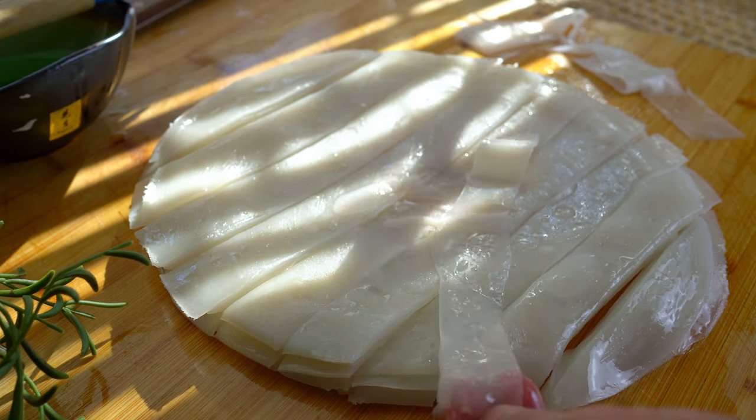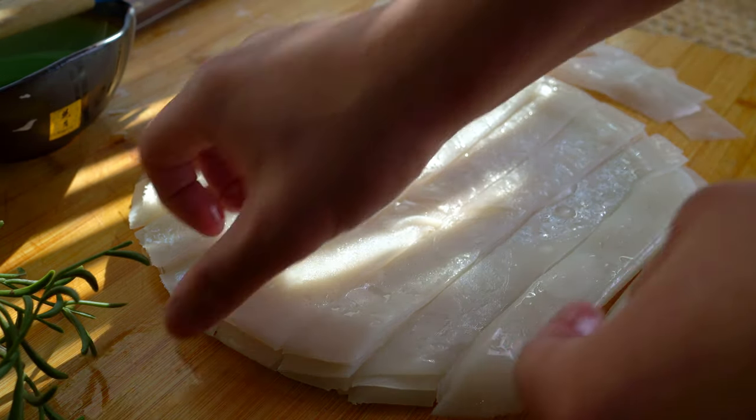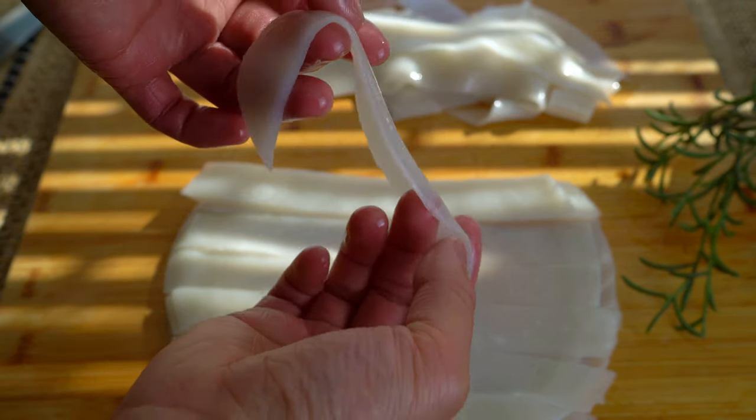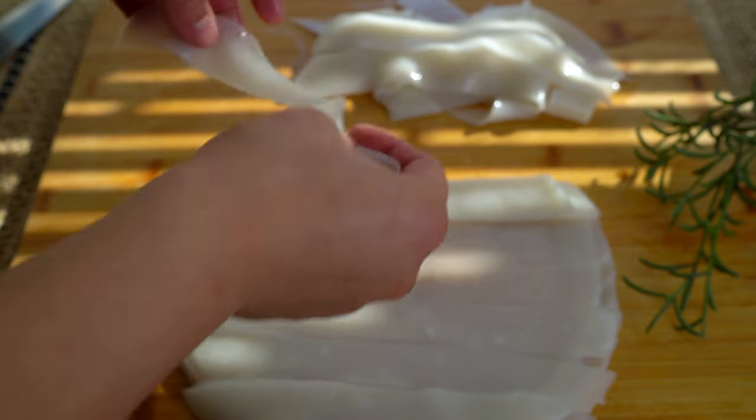These can stay out all day, but if you don't use them right away, separate them and lay them flat. They should go in the fridge, covered, and are good for two days.